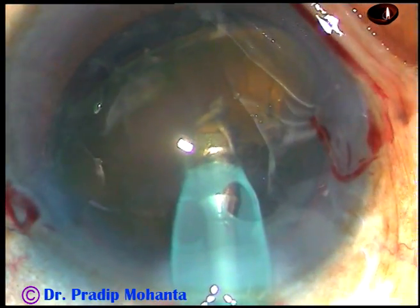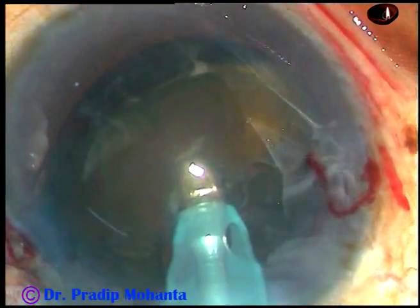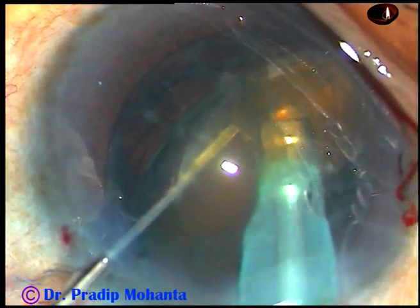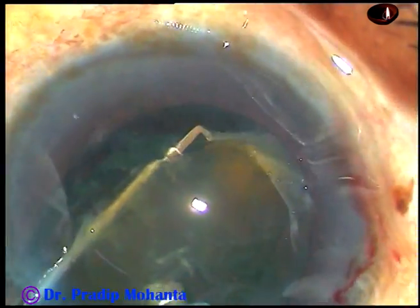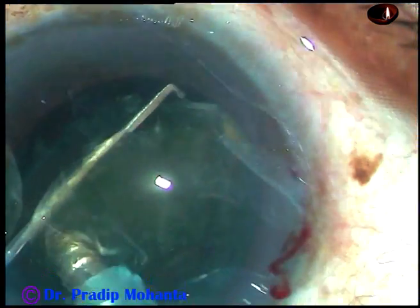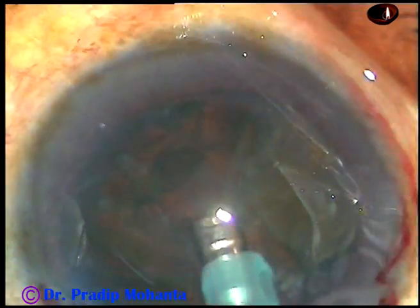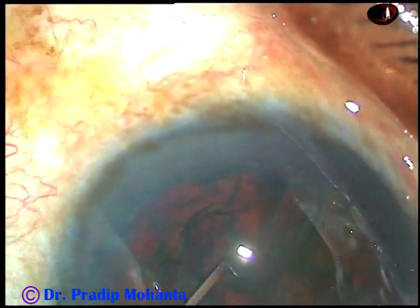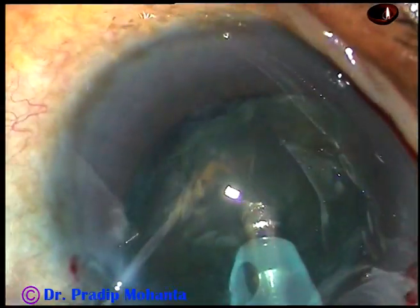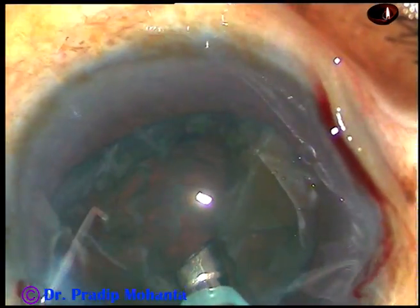The chopper goes to the posterior surface of this tilted nucleus and supports this nucleus. And now, I am making two, three cuts and this tilted portion is made free and it is emulsified. And now, the nucleus is held at a deeper plane and some more nuclear mass is emulsified and removed.